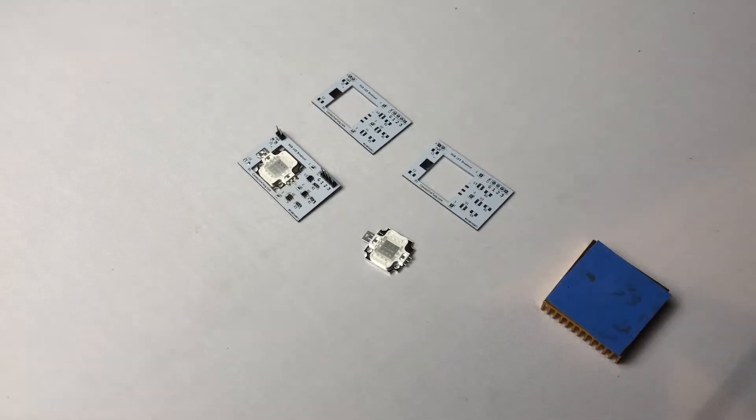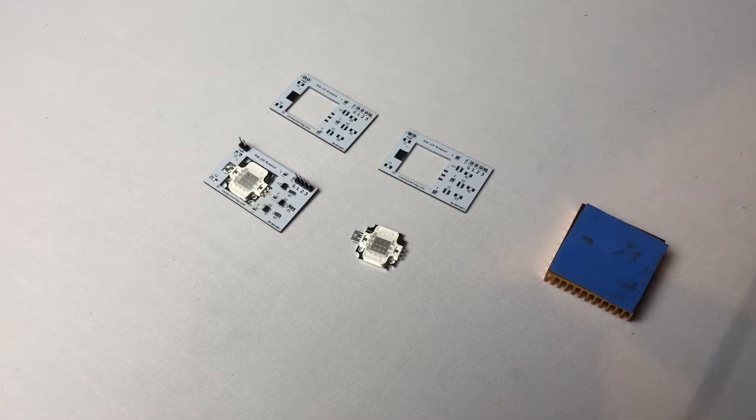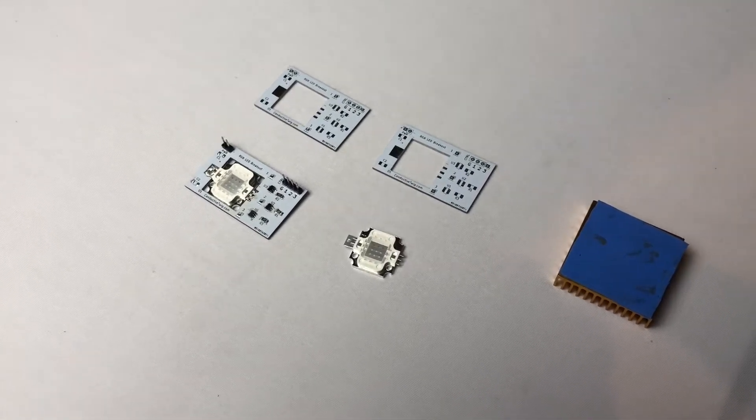Hi, this is Casey Halverson with Inductive Twig, and I want to show you our new RGB breakout board. We have two variants of this board.